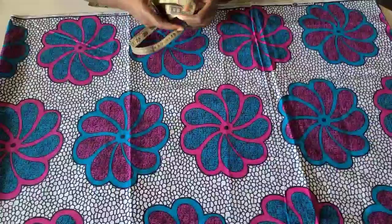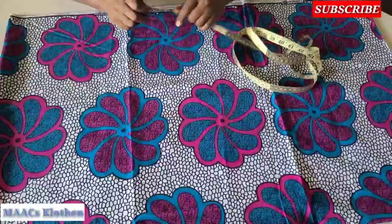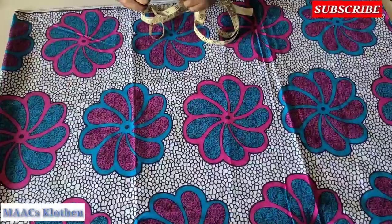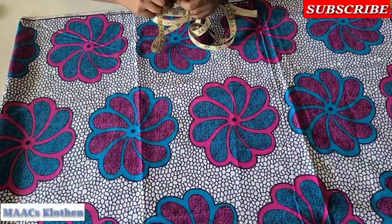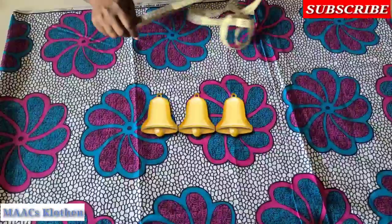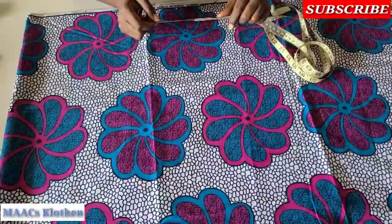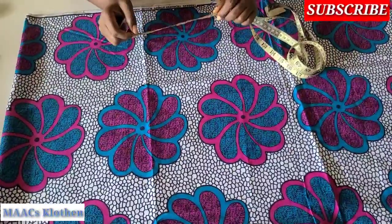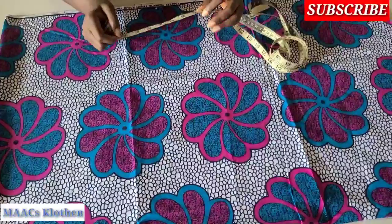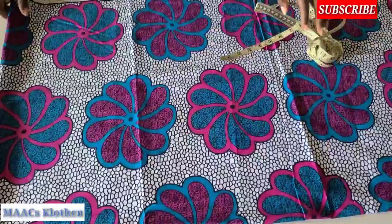Hello guys, welcome to my channel. Today we are going to sew this simple top. Please if you are watching and have not yet subscribed, consider subscribing, like and share this video, leave a comment, and click on the notification bell so that whenever I upload a new video you'll be first to watch. Also do watch the adverts — it is through the adverts that YouTube will calculate and give me something to upload more videos for you.